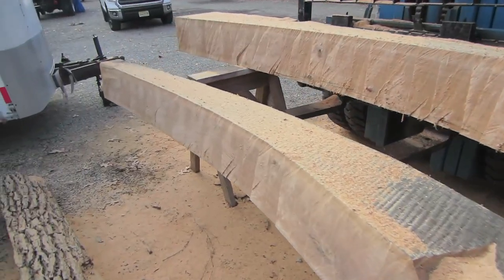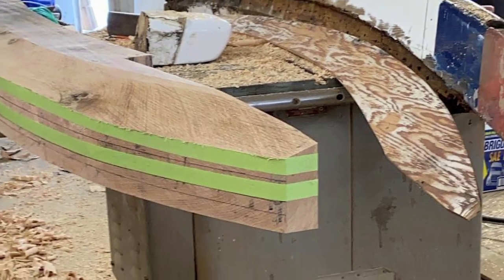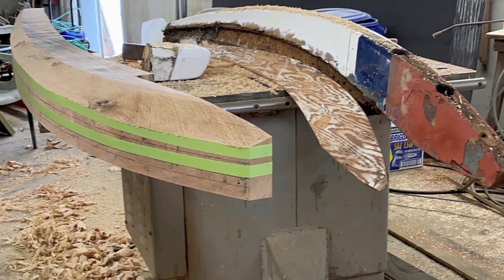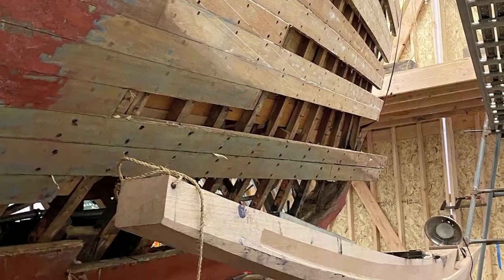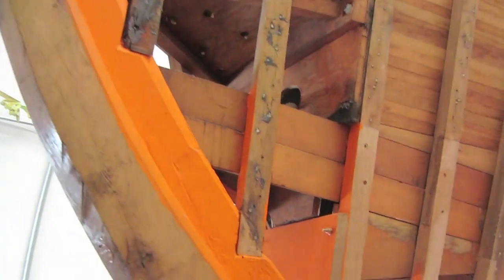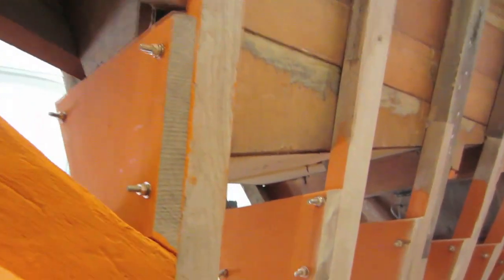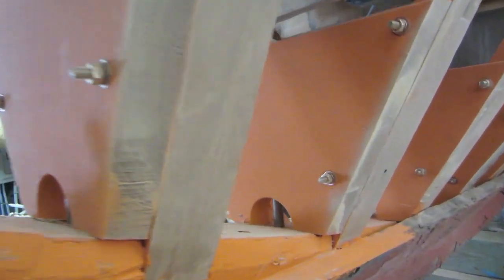I used a power plane to shape the front edge — the leading edge — of the stem, and once I had that shape I was able to determine the angle the rabbet needed to be. I cut the rabbet out with a router and a jig I set up, slowly working away and removing material until we got it right. It was quite a bit of work, but we ended up having it fit perfectly into the boat after four tries.